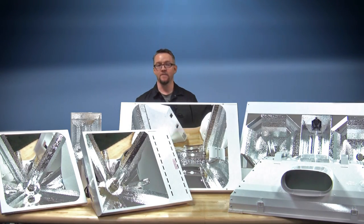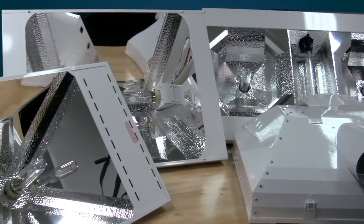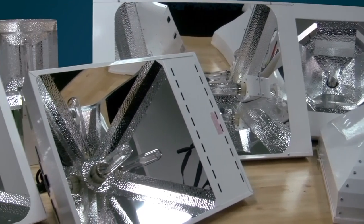Hi, this is Ken with Sunlight Supply. Today we're showing you the LEC series of fixtures that we offer. These units are all made here in Woodland, Washington.